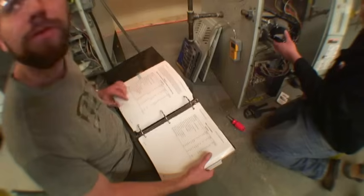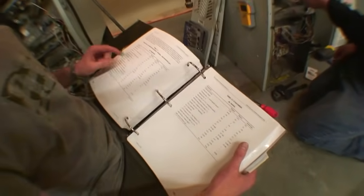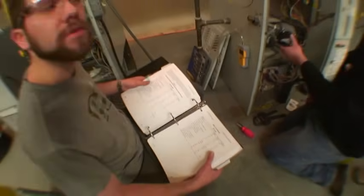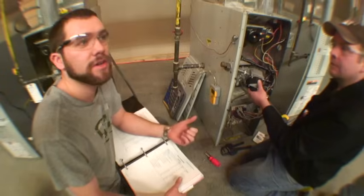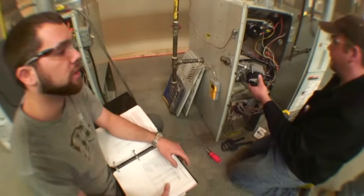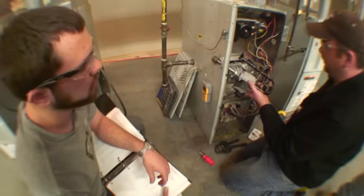One cubic foot of natural gas will give you a thousand BTUs of heat. When you burn the same amount of propane, you're going to get 2,500 BTUs of heat. So you will actually be over-firing your furnace, which will stress the combustion chamber. And if it breaks, you have a risk of carbon monoxide going throughout your house. So we're going to change the orifice to a smaller diameter, which will be a 55 drill size.